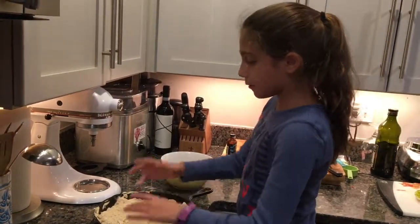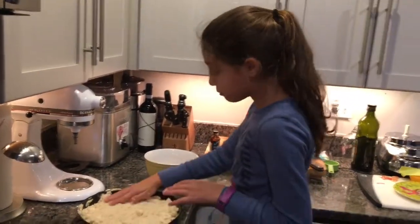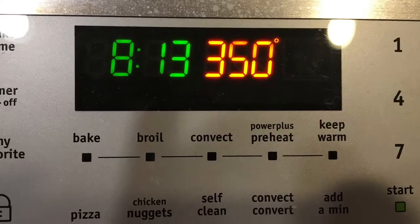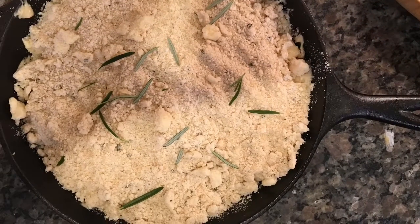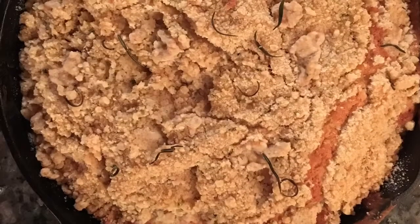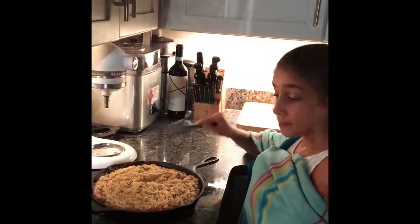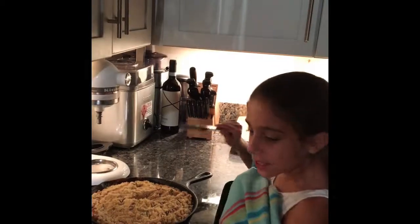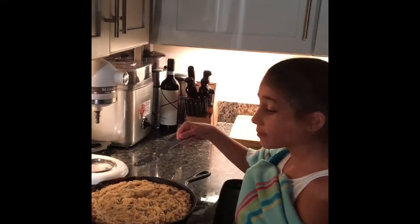It doesn't have to be perfect because we're all humans and we ain't no master chef — if you're watching this on YouTube, I ain't no master chef, I'll tell you that for sure. After several hours of making this cake, I succeeded. Enjoy!